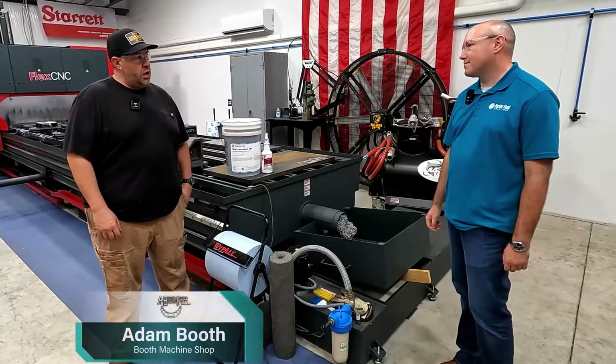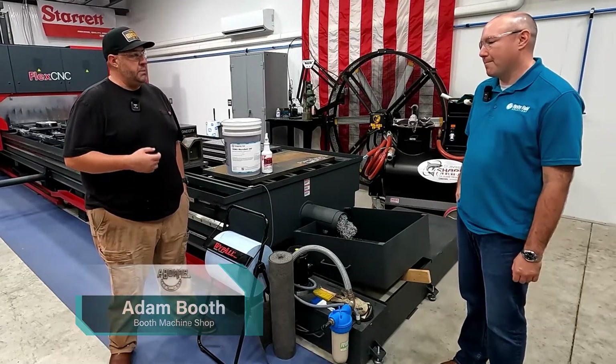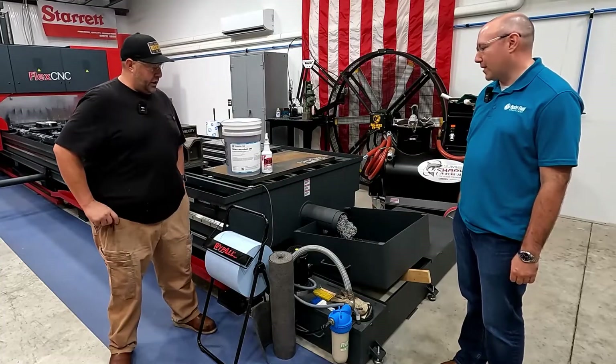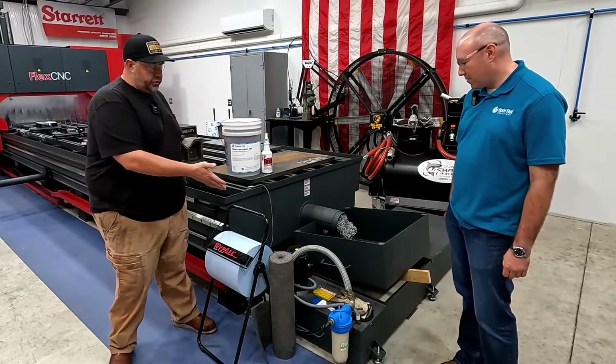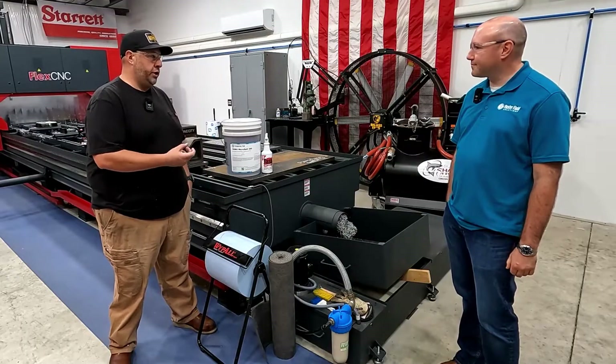So we talked about proper concentration levels, checking for pH, mixing the coolant, and our sump shark there. But what are some of the other things that we can consider for our ongoing coolant management?